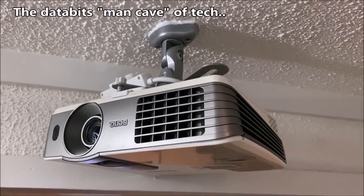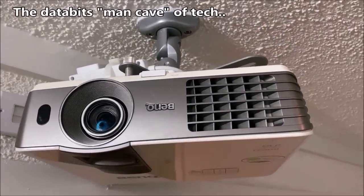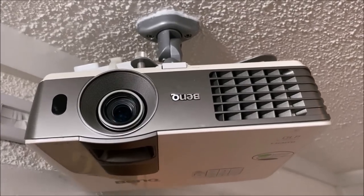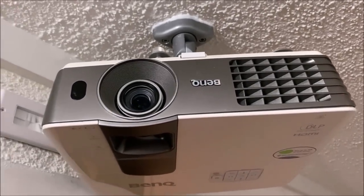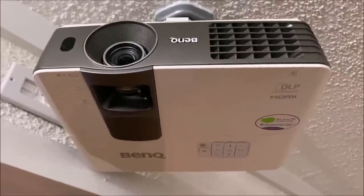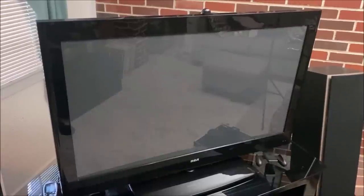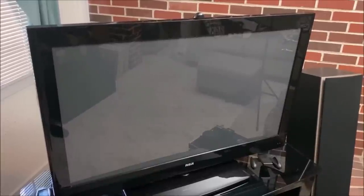My first display unit is a BenQ projector. This is a DLP and it does do 3D, which is very cool. I don't know the model number off the top of my head, but I'll look it up and put it down in the description. My second display unit is this 42-inch plasma RCA TV, and I believe it has mostly Samsung guts in it. I got this in 2010 and I just love the contrast of plasma, so I continue to use it.